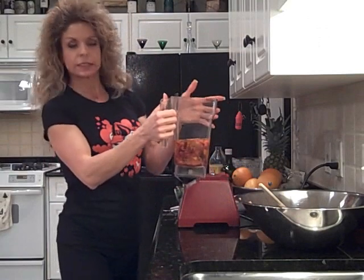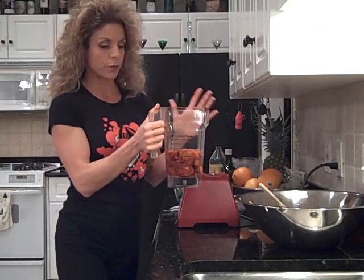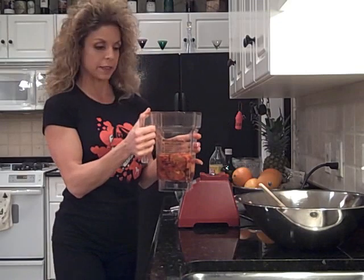Now we're going to make the sauce for the chili. I had about 16 ounces of good purified water, and I've been soaking my sun-dried tomatoes in that.